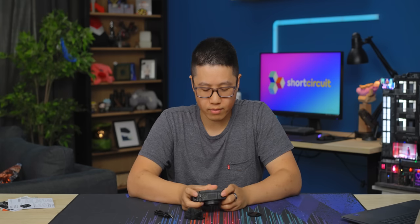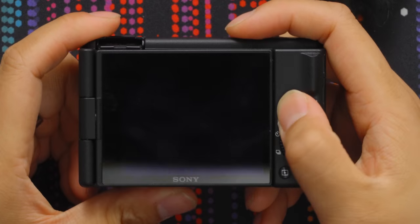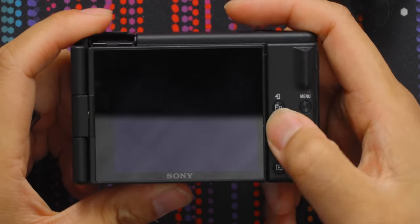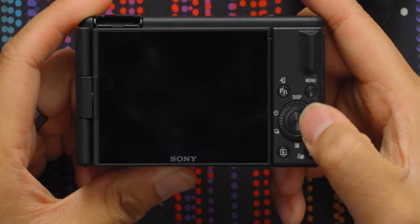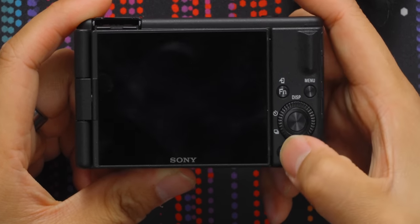On the rear of the camera we have the touchscreen LCD, a function button, displays, the standard Sony camera rocker — which allows you to do your shutter speed, but I think you can remap it — Menu, Play, and Delete.